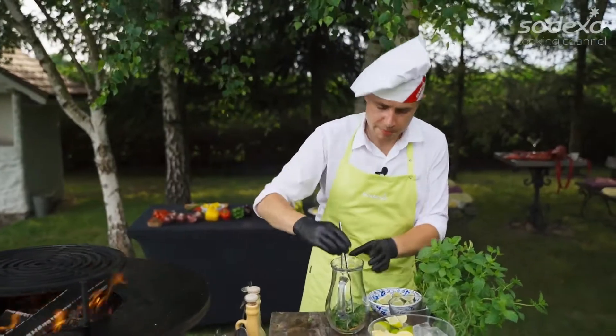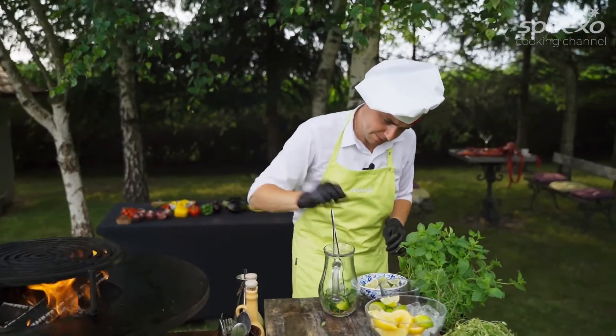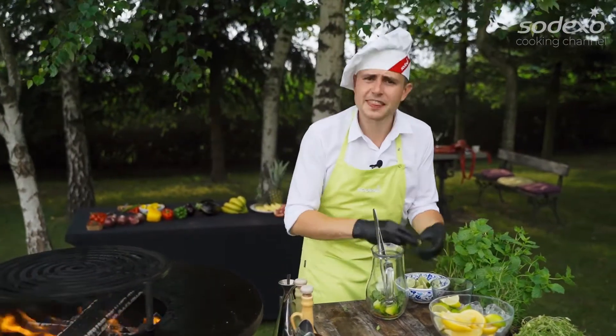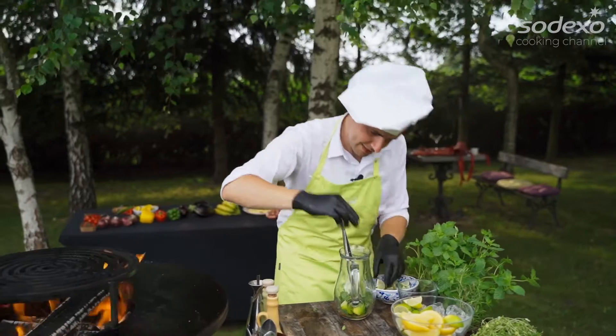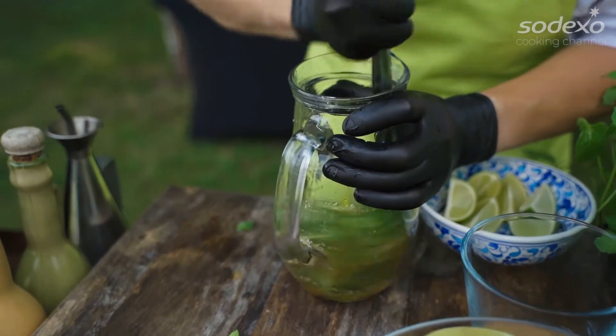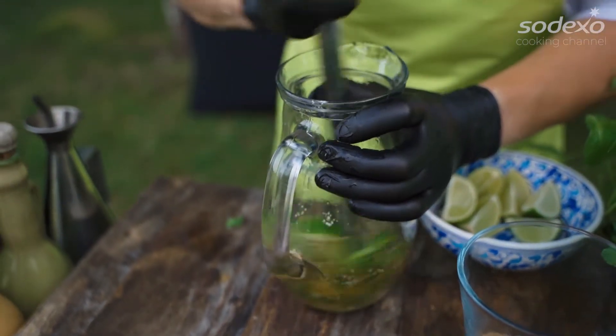Fresh lime. Squeeze. Squeeze. And the next one — squeeze. And squeeze. Ah, perfect.